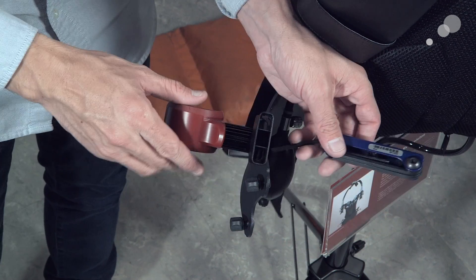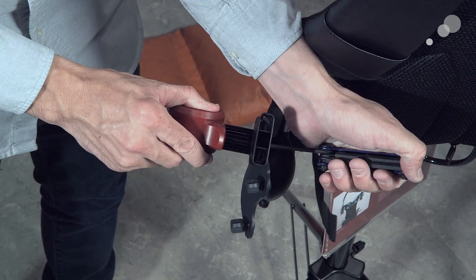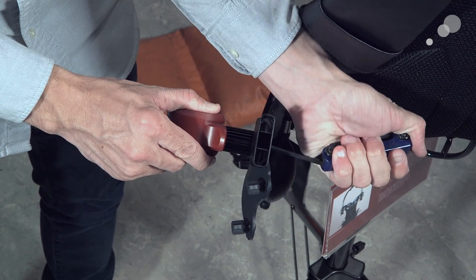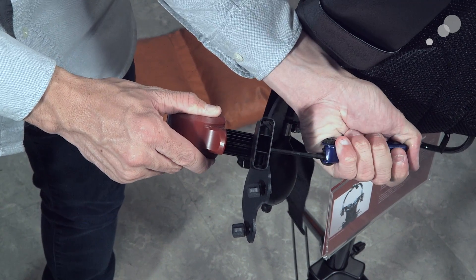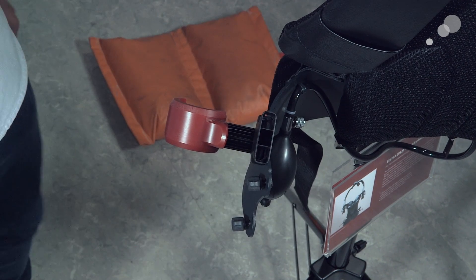The thing I would do now is just make this nice and snug using an Allen key — keep the position of it, make sure that it stays there, and just lock this down, like so. There you have it — locked into place, in the correct position, all done.